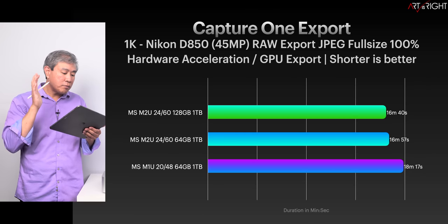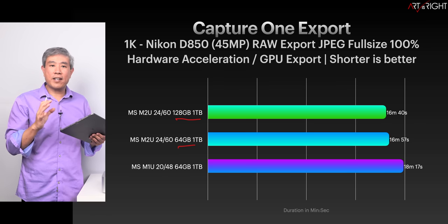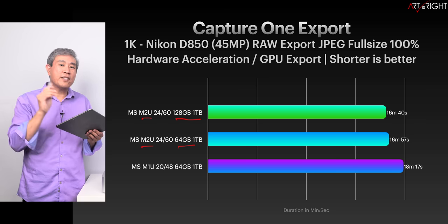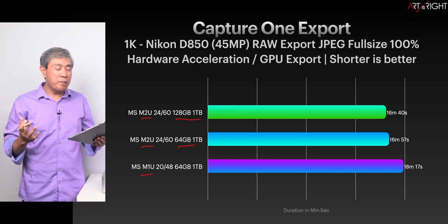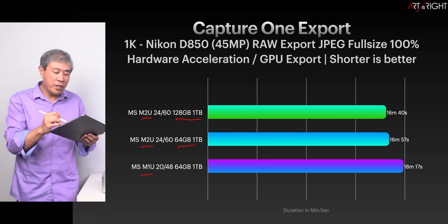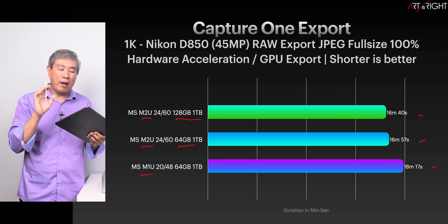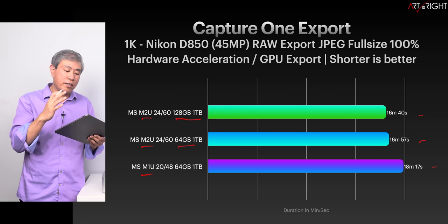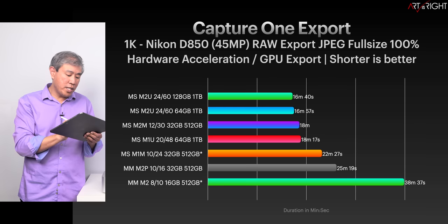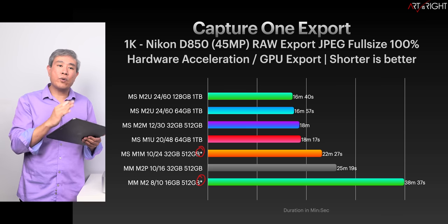For Capture One export, the 128GB and 64GB machines are within about 20 seconds of each other — not a big deal. The good news is the M2 generation is still slightly faster than the M1 generation, which is consistent with expectations. Getting into roughly a minute of variation across all machines in the lineup is not really significant. The M2 generation shows consistent results here, and the M1 Max and M2 reference results should still trail behind the Ultra machines.